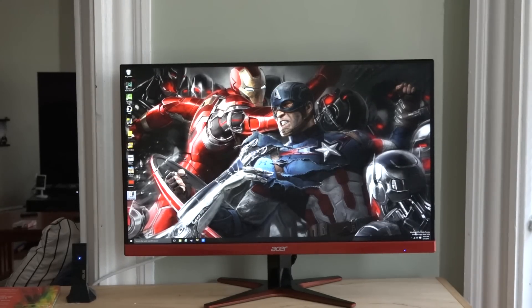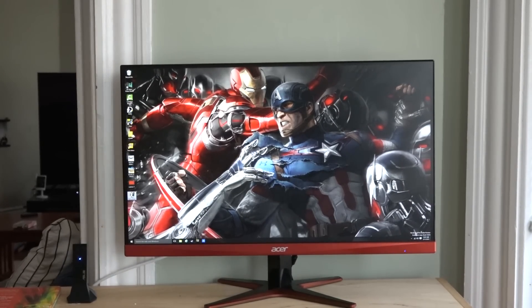Hey guys, Thundee here. Welcome to our review of the Acer XJ270HU Gaming Monitor. This retails for $499 and you can pick it up right now.